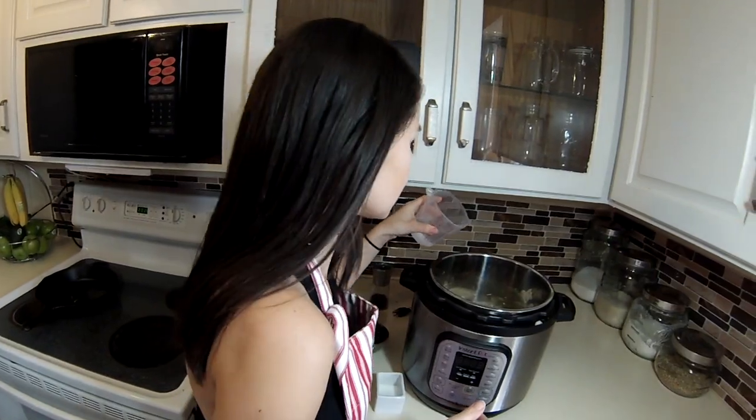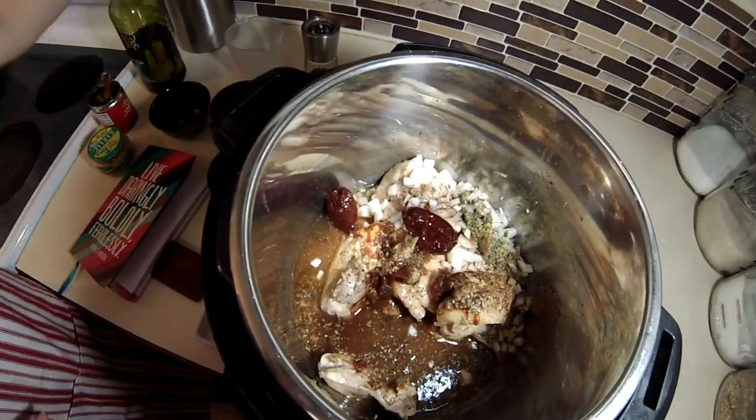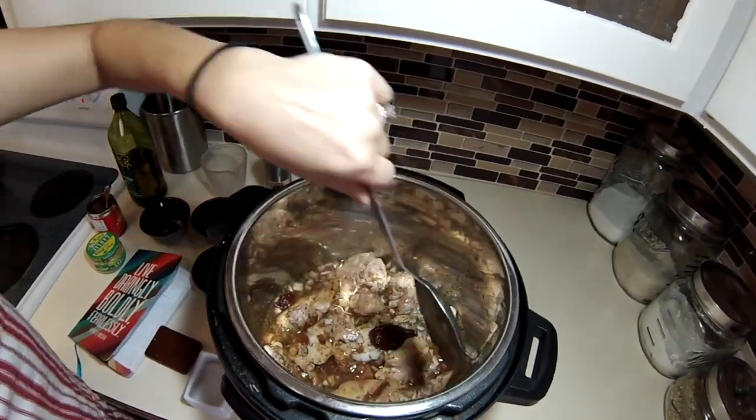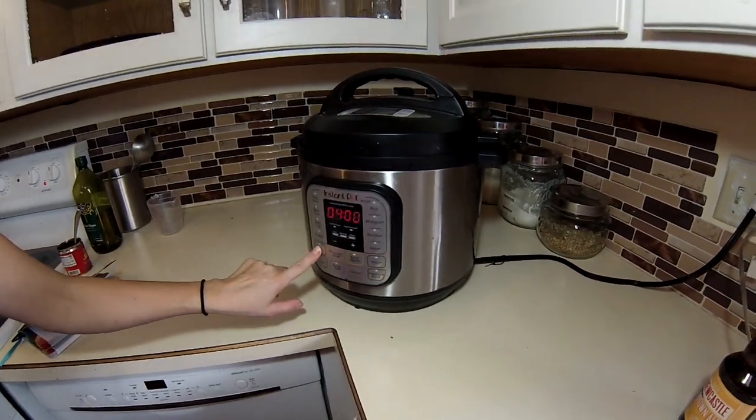For the liquid I'm just gonna add about a cup of water total. Now I'm just gonna put the lid on, leave the vent open, and put it on slow cook for about four and a half hours. That was super simple! Once it gets close to being done I'm gonna chop up some extra stuff for my tacos. You can have this in burritos, a burrito bowl, over rice or quinoa with some veggies — it's so good. I'll check back in with you guys in four and a half hours.